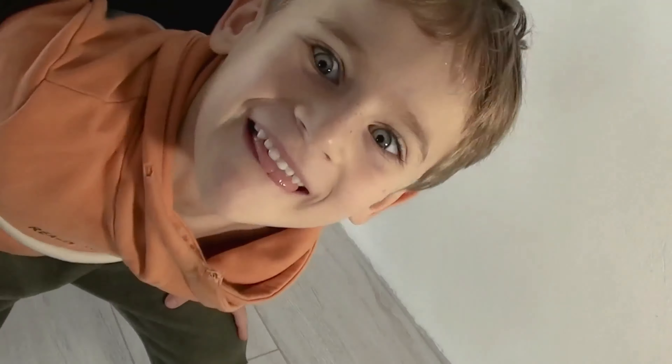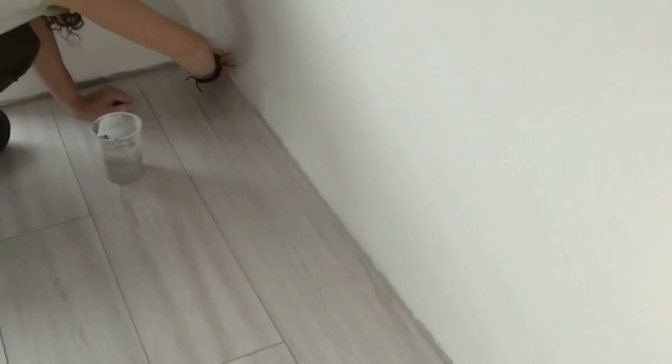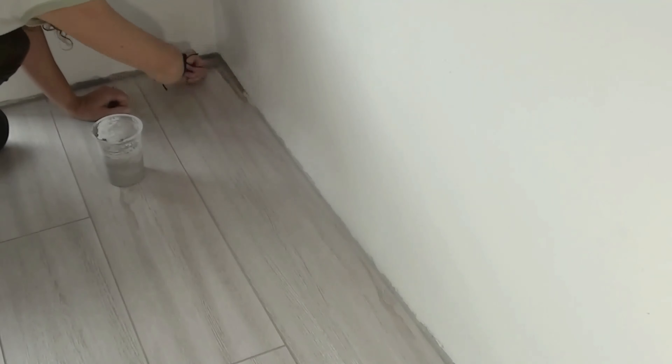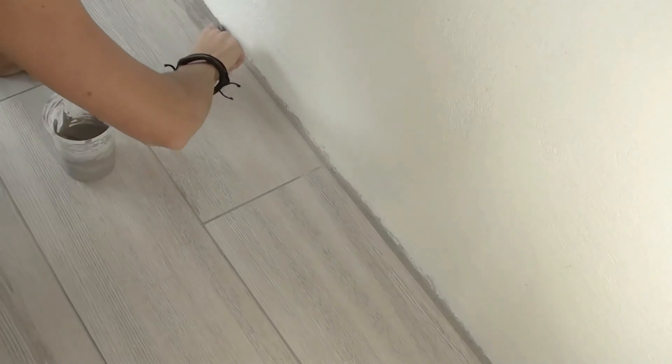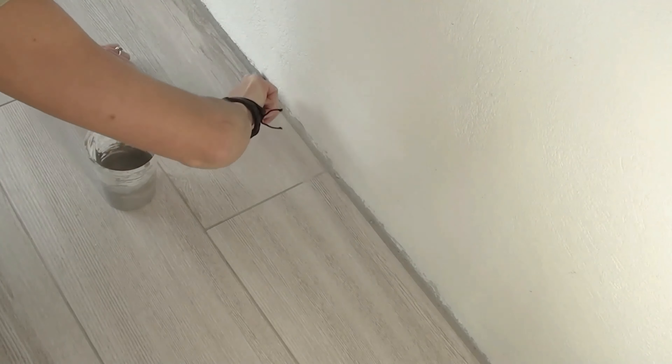The second round of grouting is the finishing pass, so it should be neat. To shape a neat joint line I used my fingers. It might not be the best idea, but I got used to working with bare hands. For those who prefer to keep their hands clean, there are grouting tools with thousands of good reviews and great overall ratings on Amazon. You can find some of them in the description of this video.